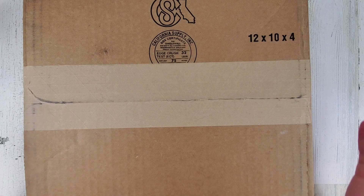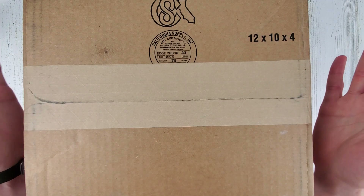Welcome to Wrong Time Watch. My name is Kevin. Today we have an unboxing here.